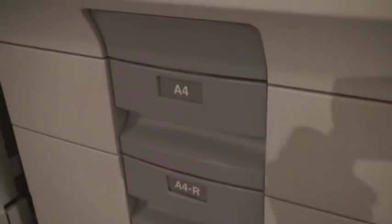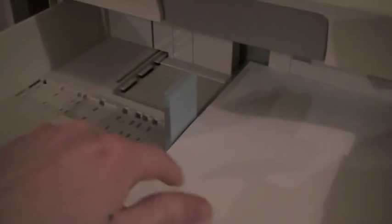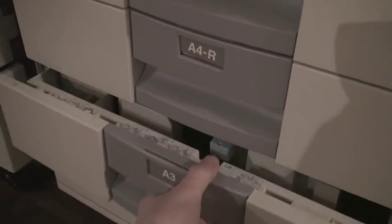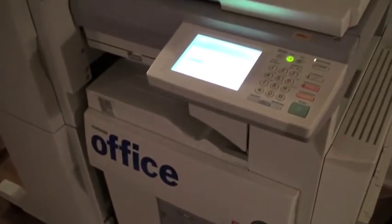I will also try to load this one with some paper. Tomorrow I will go and buy paper and load both trays. I will also load some A3 papers in this tray.